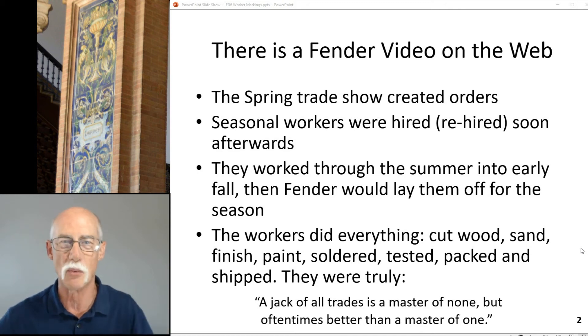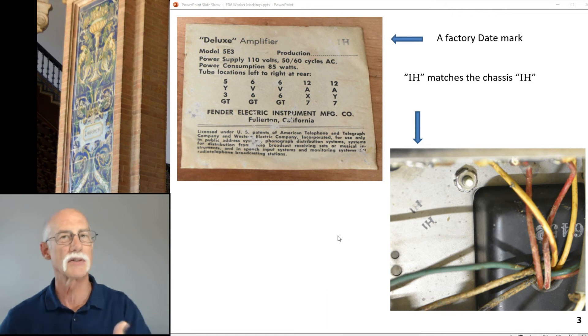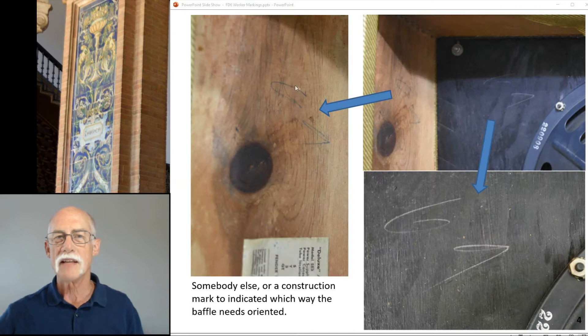I think it's only right. Now, this is a factory date mark — I've talked about this in the dating of the amp. The 'IH' marks match the chassis; they match, so this is original and they're supposed to go together. This mark here says G9 or G7, and it is a construction mark.